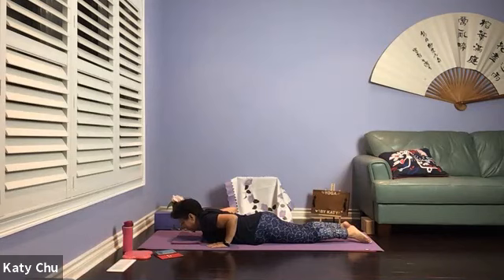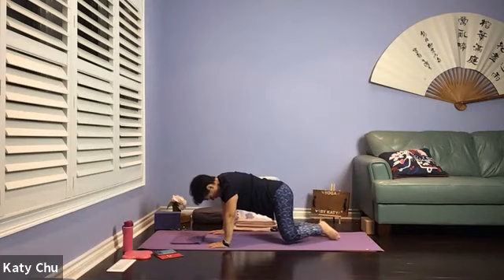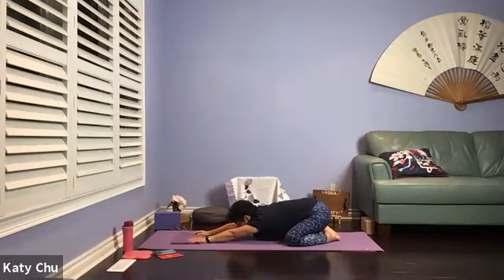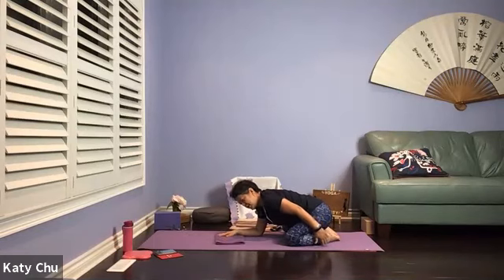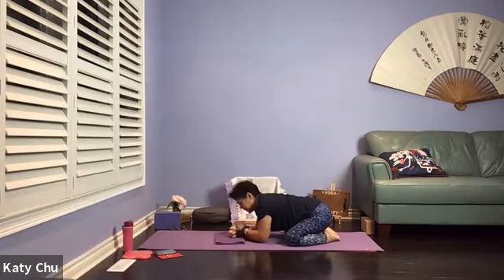To counter the back extension, we're going to go into a child's pose. Push your seat up, knees apart, big toes to touch. Sitting the hips down, arms to the heels, walking the fingers forward. Elbows off the mat, shoulders are relaxed, forehead down. Try to sit back as much as you can. If you have a very tight ankle or hip joint, rest your forehead on stacked hands. One more breath. And we're going to slowly, slowly release.